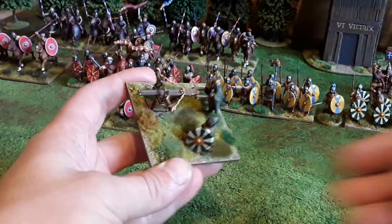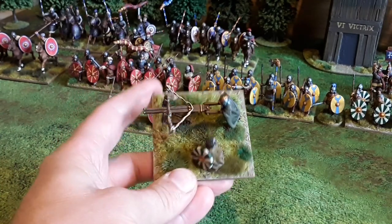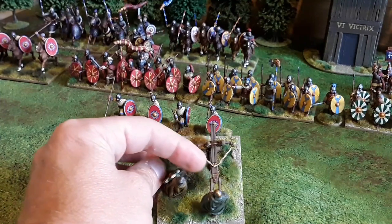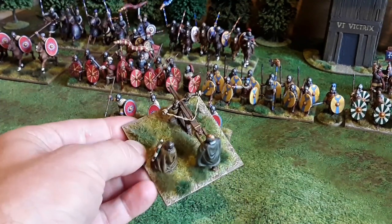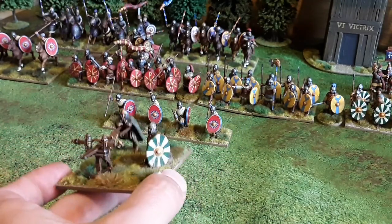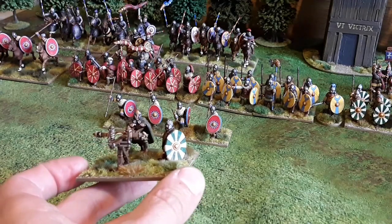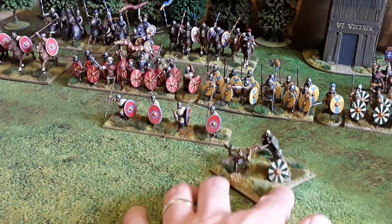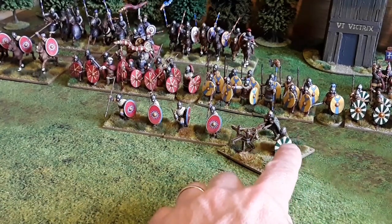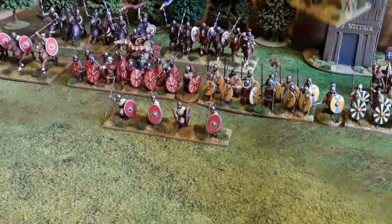Also with the infantry contingent we've got the bolt thrower. This is from Gripping Beast. I put some thread in to represent the mechanism there. The other point to note on this one was the shield that the guy's holding is just a really weird shape. From Gripping Beast — I think it actually says on their website that none of the Little Big Man shield transfers fit it because it's an odd shape. So what I did is I got a saw and cut it off, and put a Footsore one in there so I could use the same shield designs as the rest. Which was a bit of a faff on, but it's worth it I think.